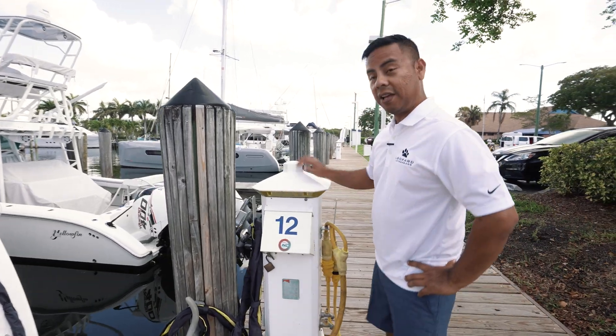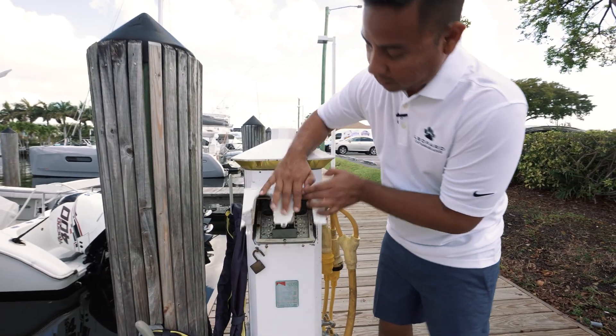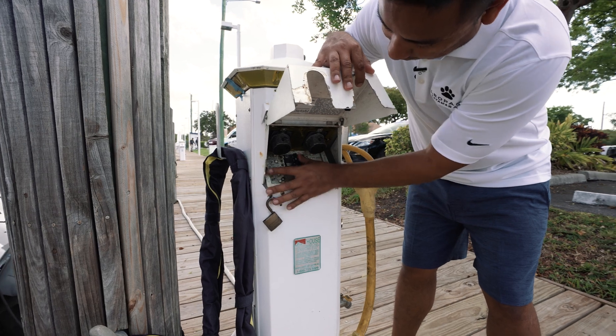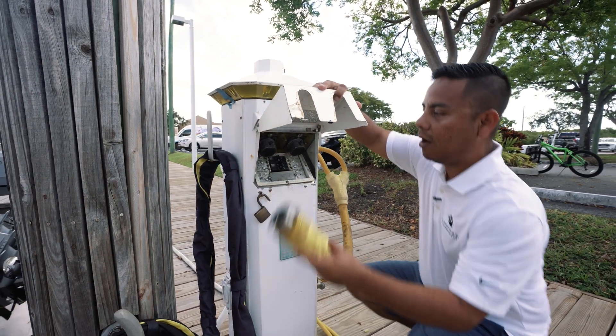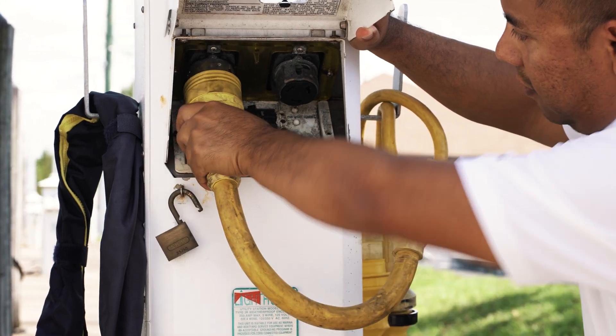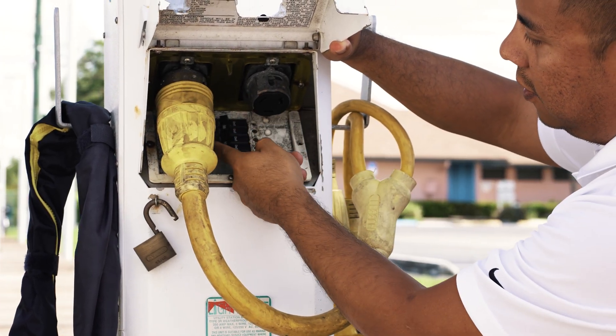Next, let's make sure that the shore power is off at the pedestal. We don't want any power at the pedestal before we connect shore power. Right now the breakers are in the off position. Now we can plug in our shore cable — plug it in, twist it — and now we can turn our breaker on.